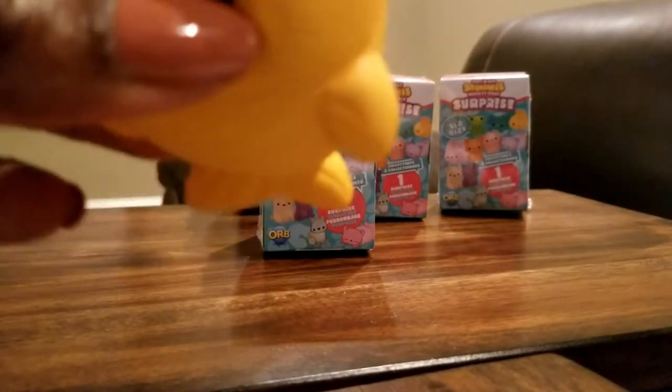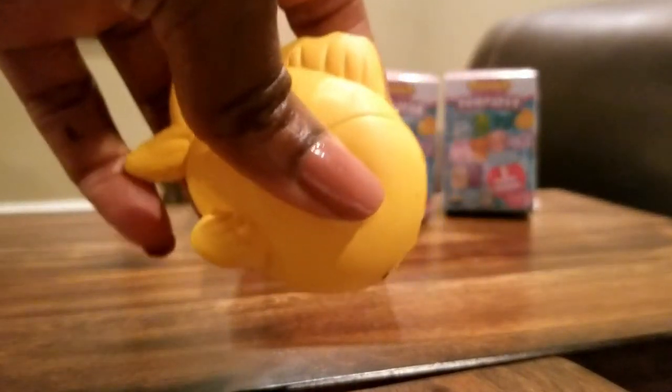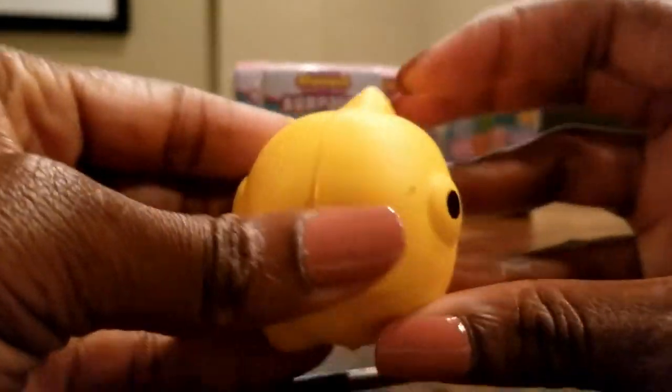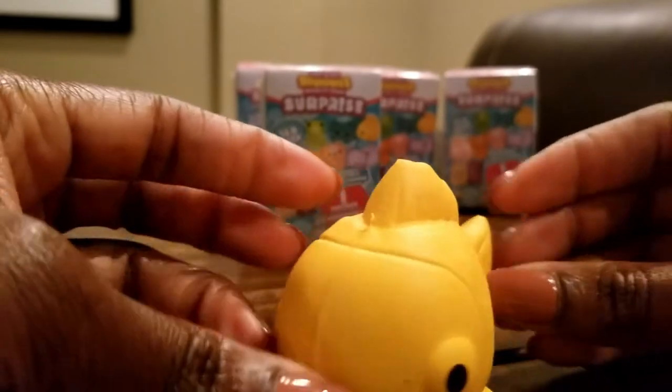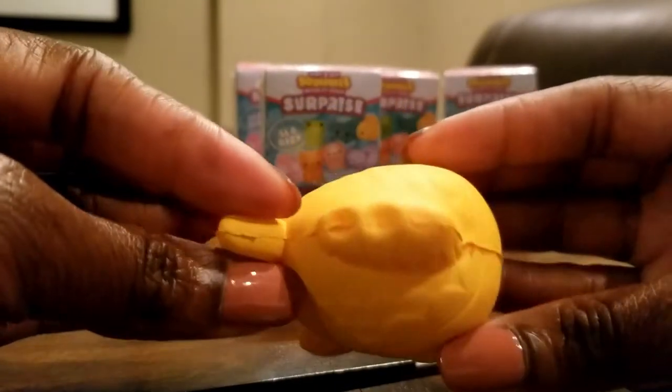Oh wow, this is not at all what I thought it would be. I thought it would be like a little itty bitty squishy. So this is a yellow fish — that's what we have in the first one that we opened.